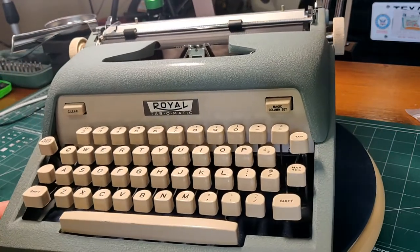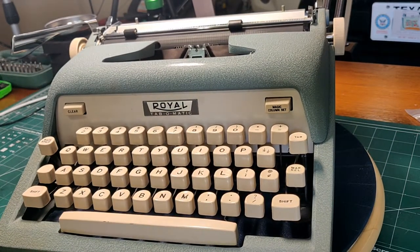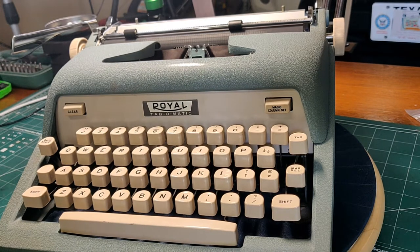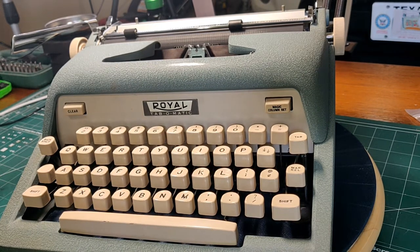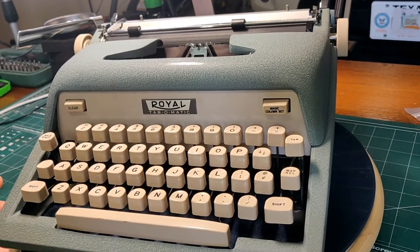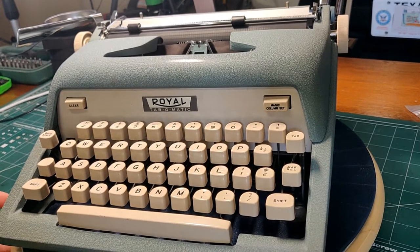It is of course reminiscent of the Royal Futura because it is a Royal Futura. It's basically a slimmed down version of the Royal Futura, which was a very popular model for Royal, contemporaneous with this. They had several variants of the Futura: the 400, 600, and the 800.